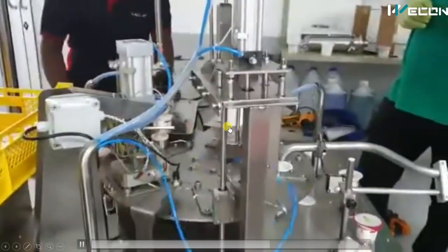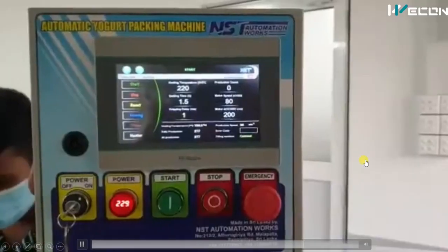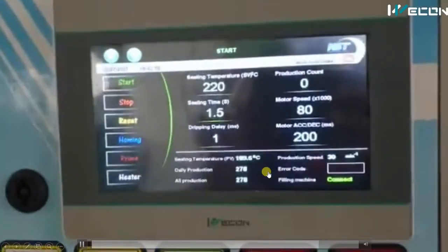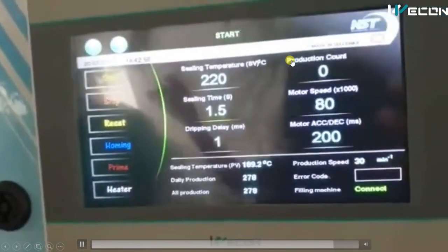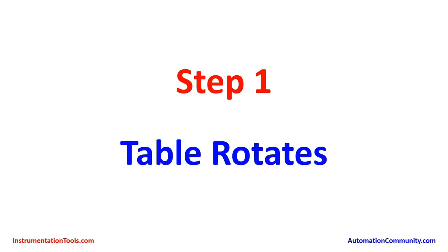Observe how this machine works — you can see here there is a rotating table. Generally production lines are horizontal conveyor type, but this uses a rotating table for space saving. The complete machine is controlled from a panel where you can see motor speed, sealing time, and temperature. To write code for a machine like this, it is very necessary to understand each and every operation so you can create your own logic.